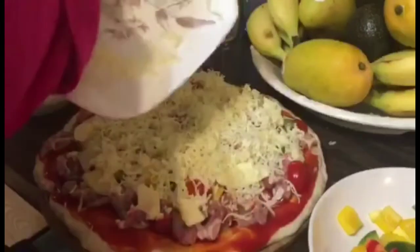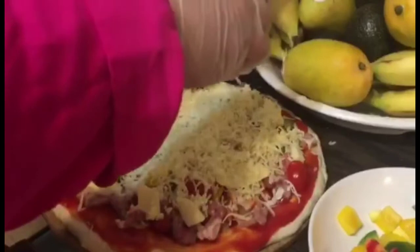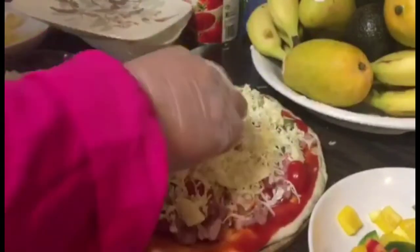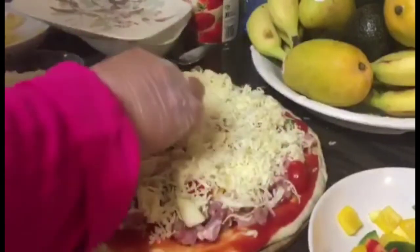It's really good. Ipikot na lang natin. (Let's just roll it up.) So now, I think it's done.